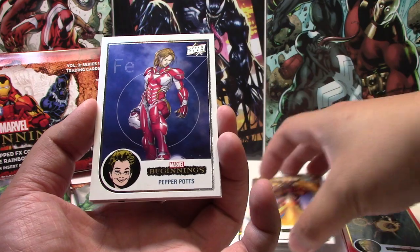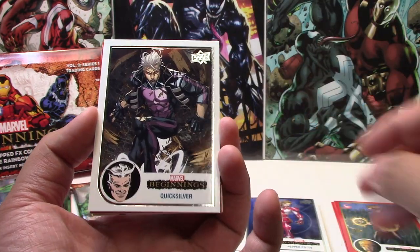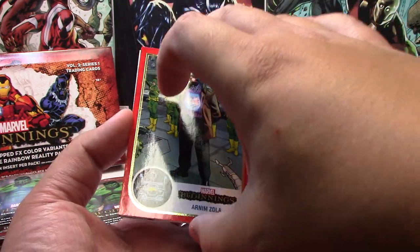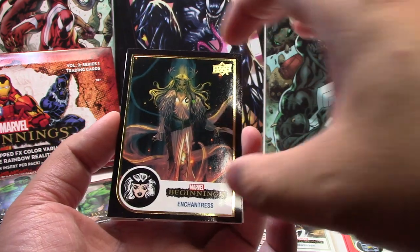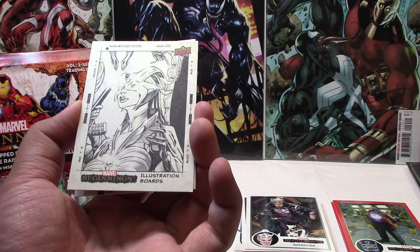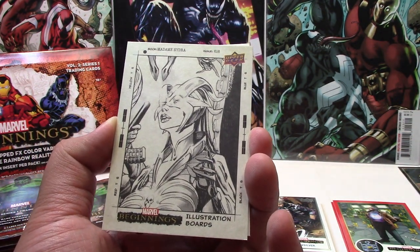We have Heimdall, Pepper Potts, Quicksilver. Our parallel is Arnim Zola Red, and our first black parallel of the box is Enchantress. Then — oh, here we go, this is what I wanted to show — this is the Illustration Board, and this one's a Madam Hydra. Now these ones you can tell — it's not high gloss, it's very similar to some of the sketch cards you've seen in the past.